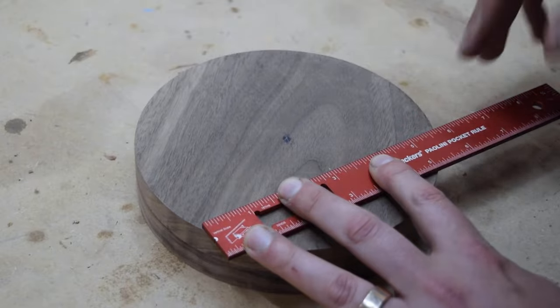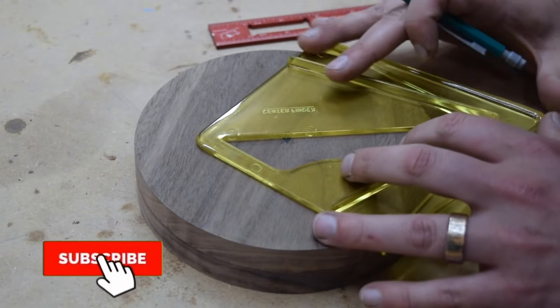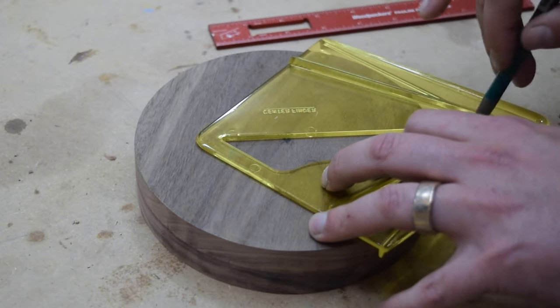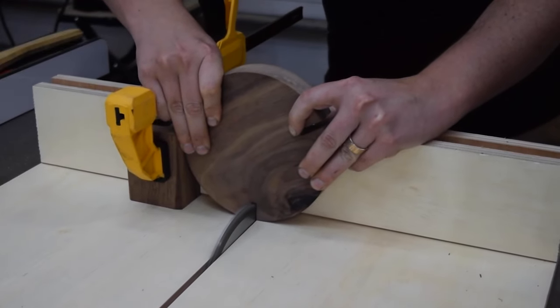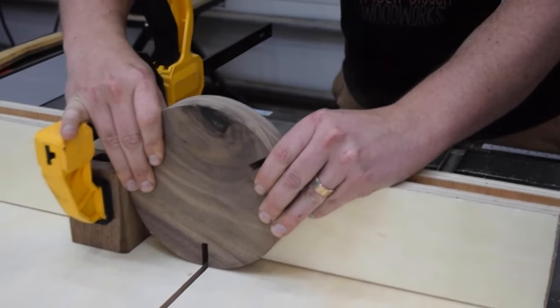With those cuts done, I then marked the cuts for the circle. Then the circles were cut in the same way as the other pieces — the main difference was the height of the cut. I also stuck the two circles together to cut both of them in a single pass to ensure the cuts stayed aligned.